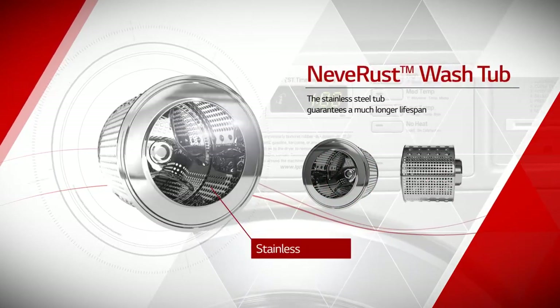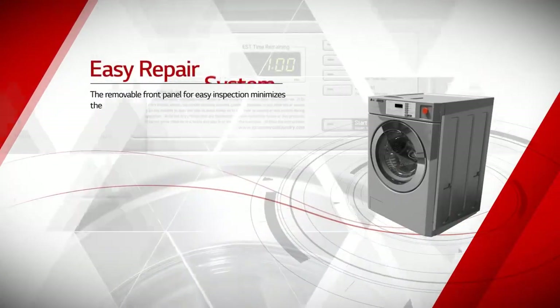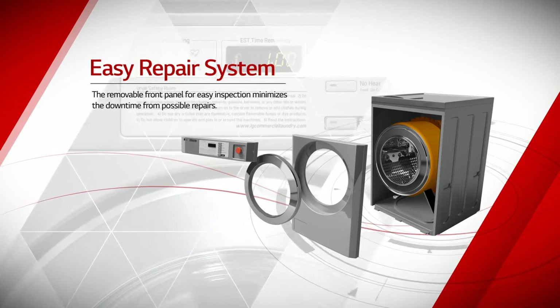The stainless steel tub guarantees a much longer lifespan. And the removable front panel for easy inspection minimizes the downtime from possible repairs.